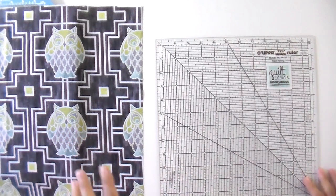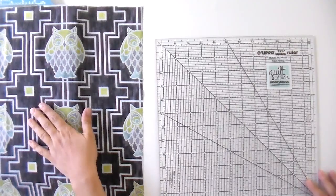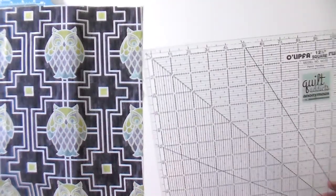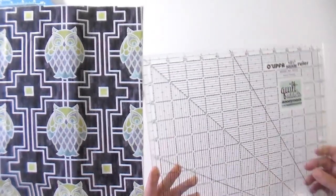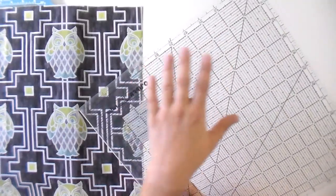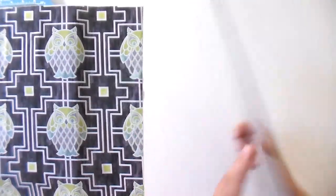For this fabric, the largest shape you can cut without losing any of these owls is a 5.5 inch square. I've got my 12.5 inch square ruler because I have three 6.5 inch square rulers and can't find any of them right now — I know you've all felt that too. And then I've got some painter's tape. Washi tape will work too. You basically want something with low tack so that you can take it off and it won't leave any residue on your ruler.